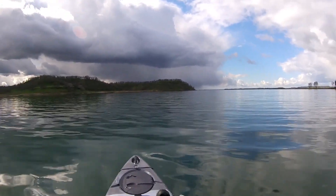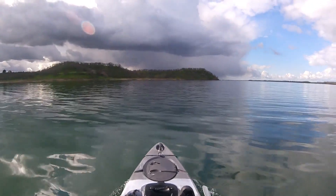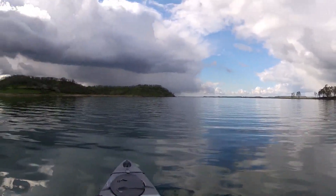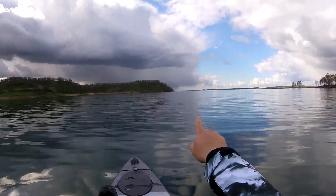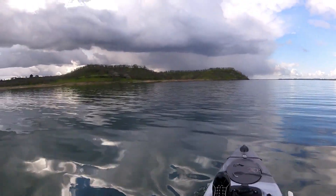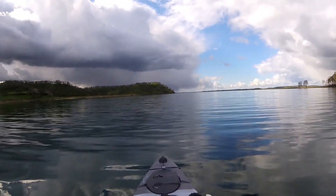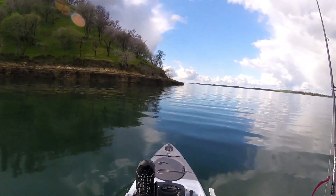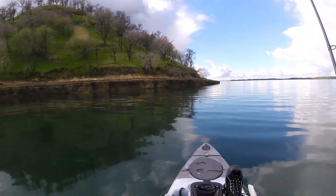It was the closest lake to my home that was big and deep. Being that I don't have a fish finder on this thing yet, I didn't want to run into ground. Thought I might come here — gonna go fish these points. So far so good in the pedal drive Wilderness Systems Radar 135. Definitely not used to doing this — it's a little bit of a workout right now.